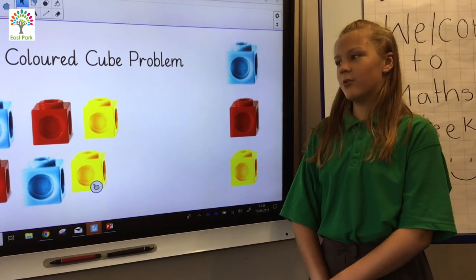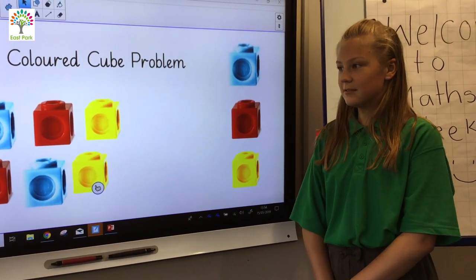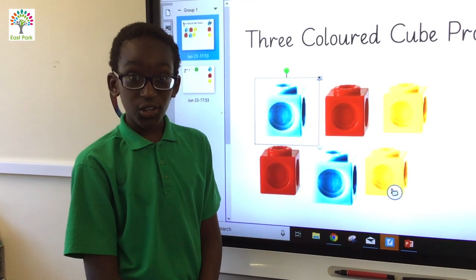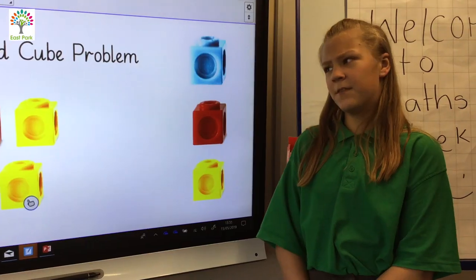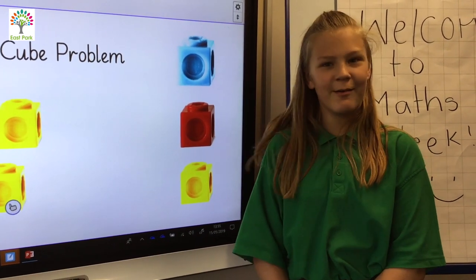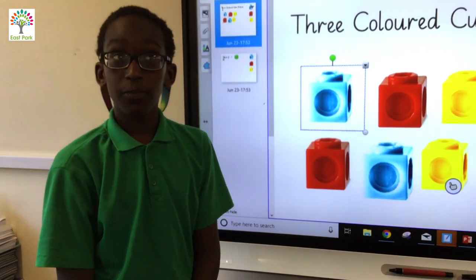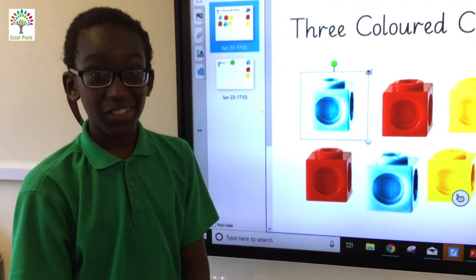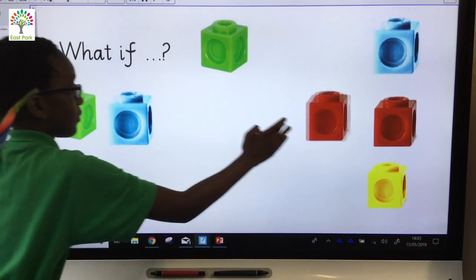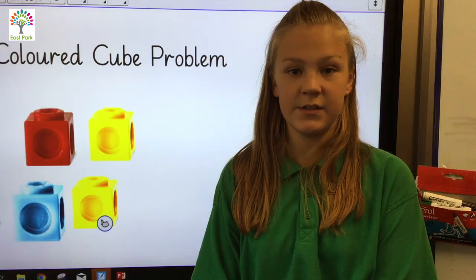Yes Giovanni, but we can't do all of the problem, or else we will have nothing left to do at home. You're right Chelsea — can you think of any other ways you can arrange three different coloured cubes? I think these lot are clever Giovanni and we'll find the answer very quickly. Shall we make it harder? If you solved the first challenge with three different coloured cubes, why not try it with four different coloured cubes or even five different coloured cubes? Have a go at home and send in your solutions to us.